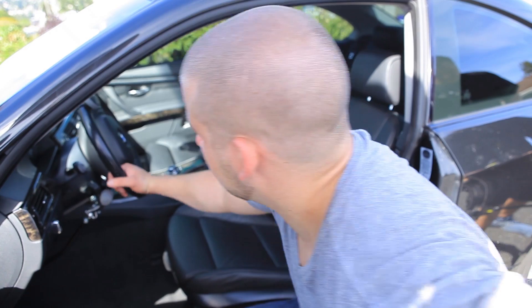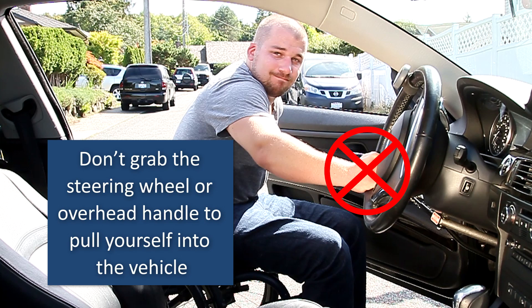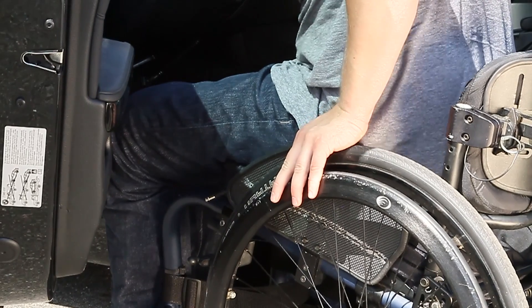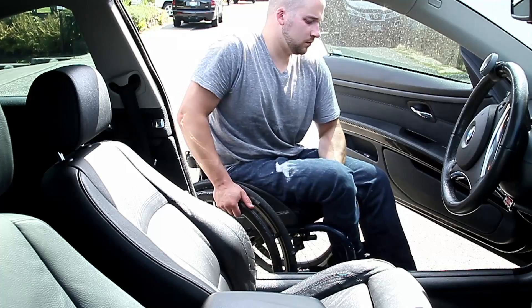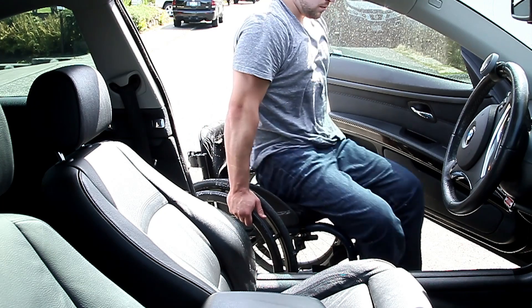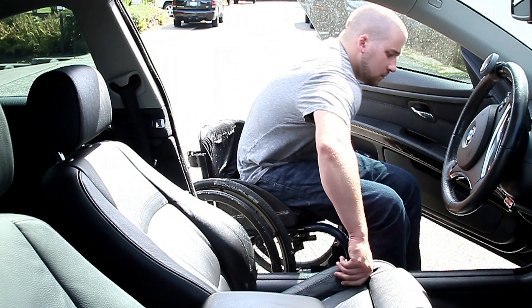Avoid pulling yourself into the car with the overhead handle or the steering wheel. Overhead pulling can harm your shoulders over time and may contribute to dragging your hips across the wheel instead of lifting your hips up and over the wheel. Lean forward while you tilt and rotate your shoulders away from the car seat. Tip forward while bracing with your shoulders and elbows, and lift your hips onto the front corner of the car seat.